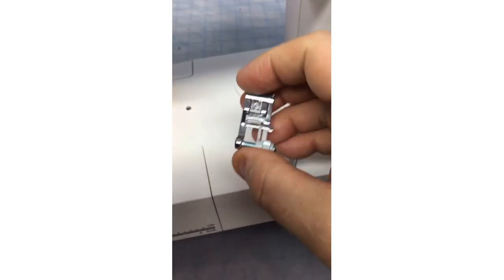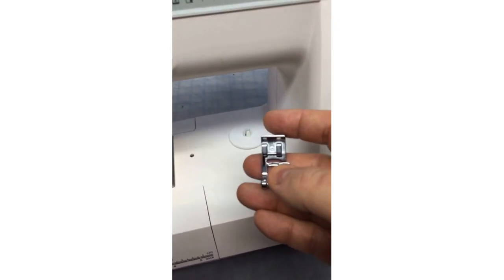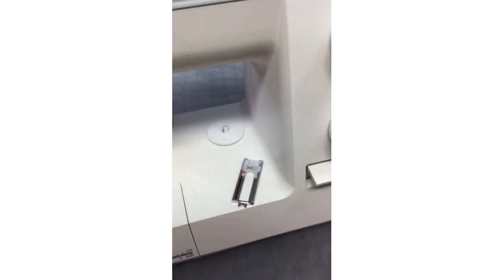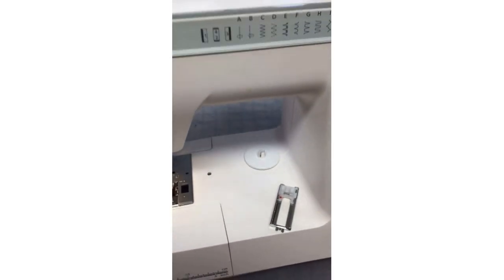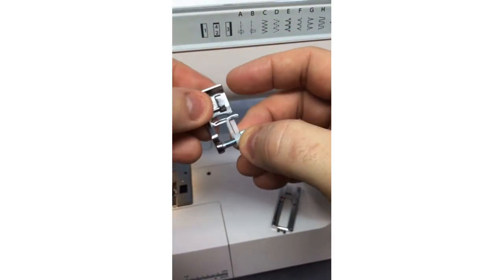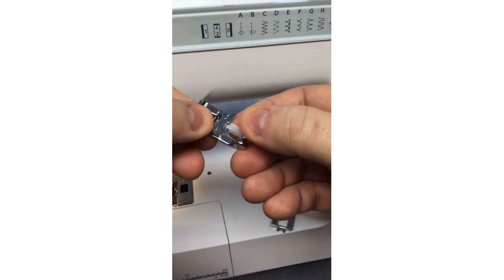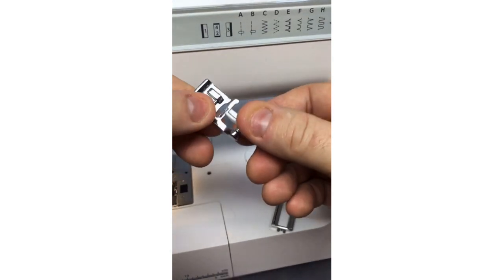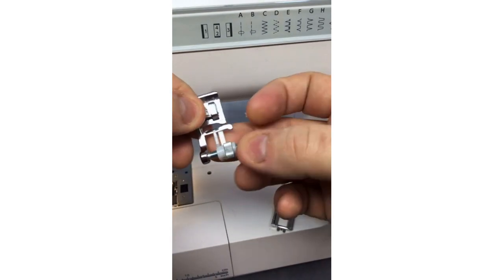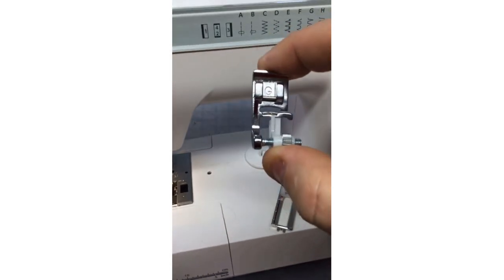We've got a G foot, the blind hem foot. This one is cool because it's got a little wheel — I can move that little guide closer to my needle. This foot is not only useful for blind hems but you could also just use that little guide against the side of your fabric. So it's a multi-purpose little G foot.